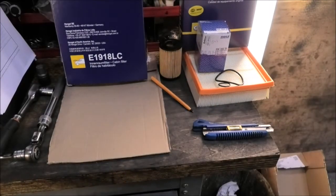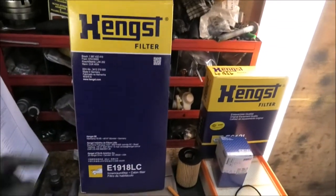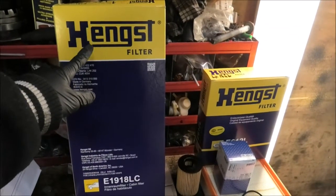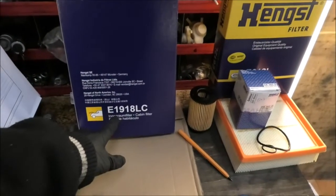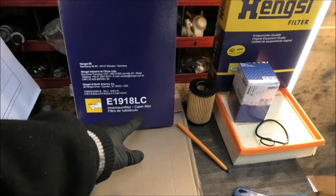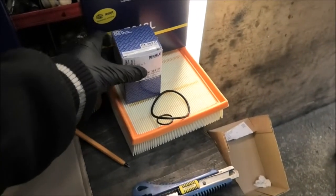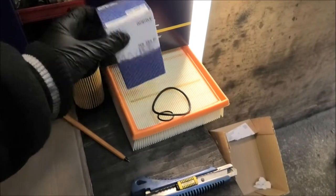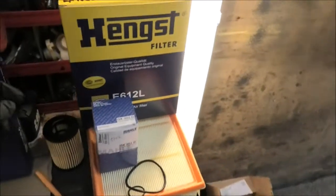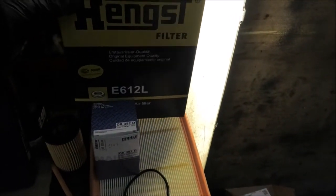Just to show you the parts I'm going to be using — that's the pollen filter there, make number E1918LC. The oil filter is E612L.